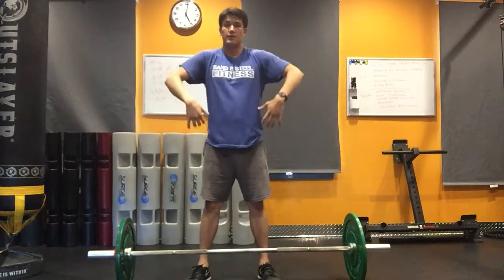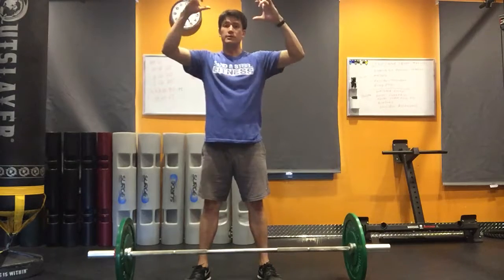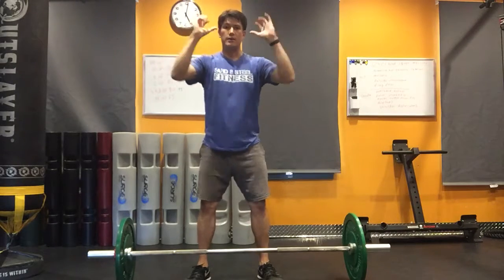This way you allow yourself to have as much room and as much time as possible to come underneath while the bar is hanging slightly right here.